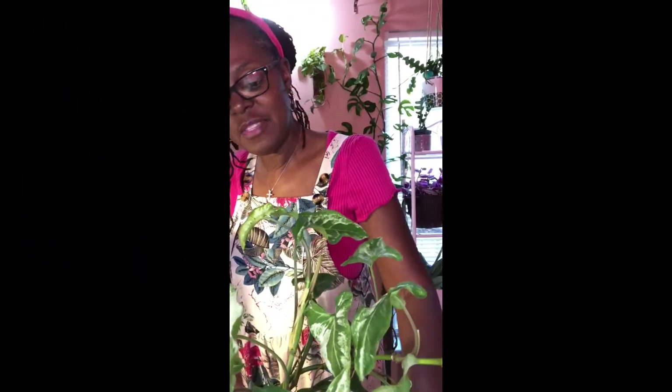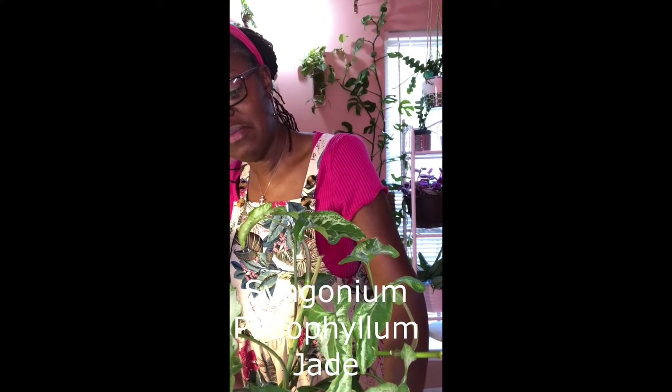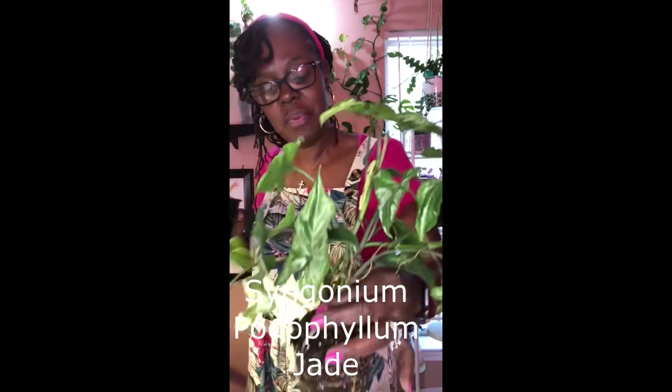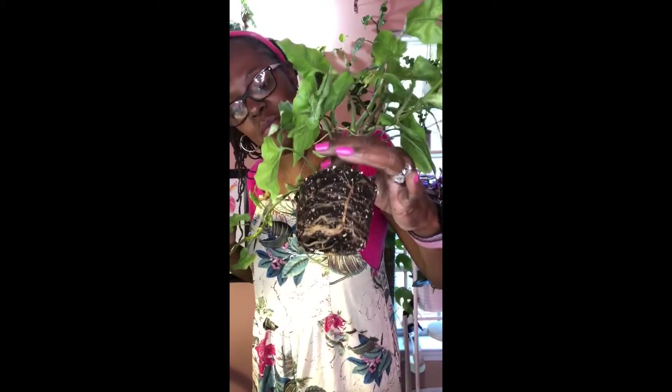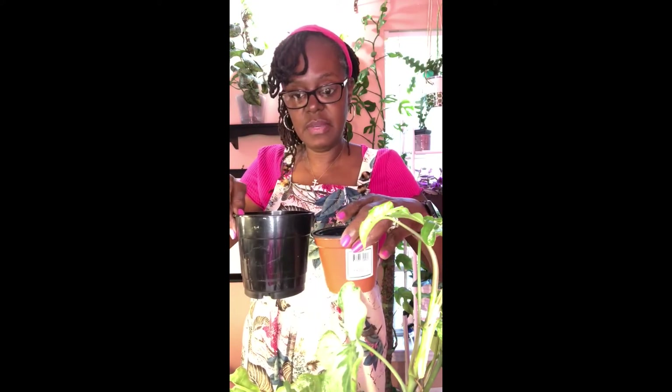Thanks for joining. We're going to move on to our next plant, which is a Syngonium polydophyllum jade. We're going to up-pot this one because of the roots — just want to give her some growing room. She came from this size pot and we're going to move her up to this size. It's not that much difference, but it is deeper, so it'll give the roots room to stretch and grow.